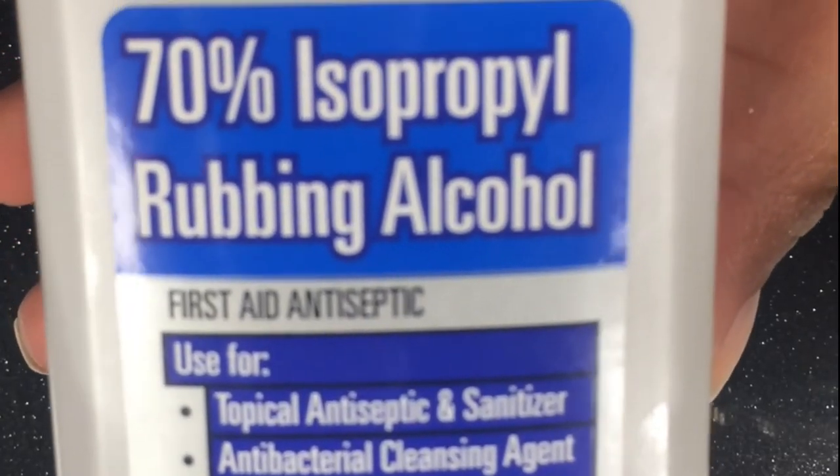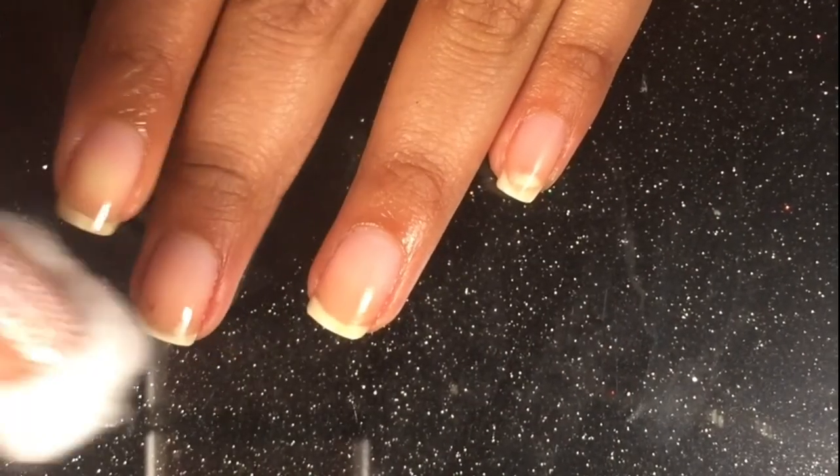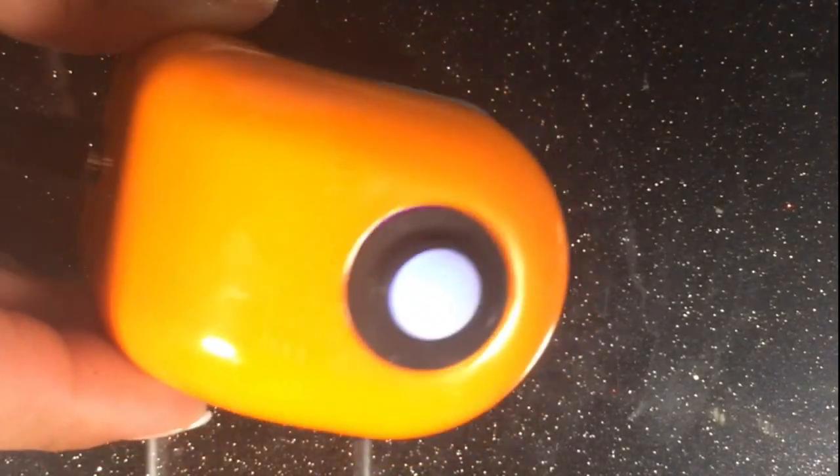Next I will grab a cotton ball and apply rubbing alcohol all over my nails. This is my first time trying to do gel nails and I found this little Sally Hansen LED light.